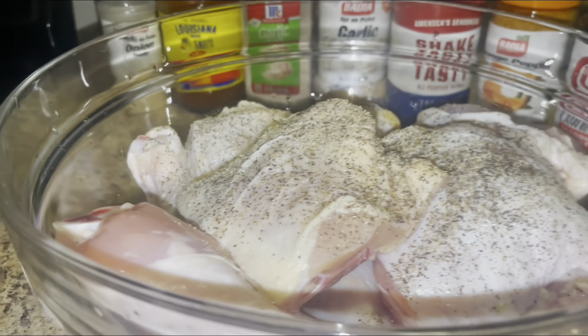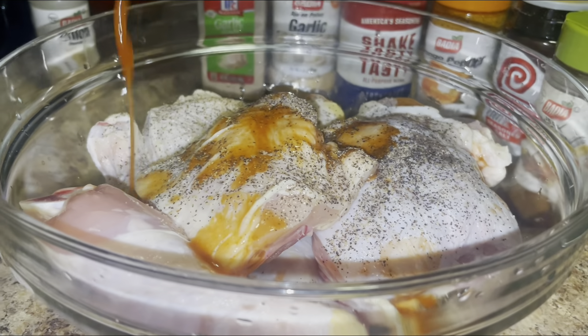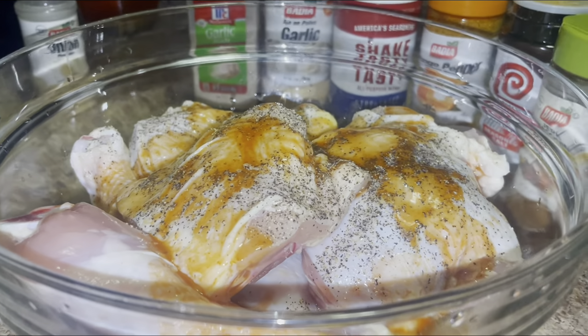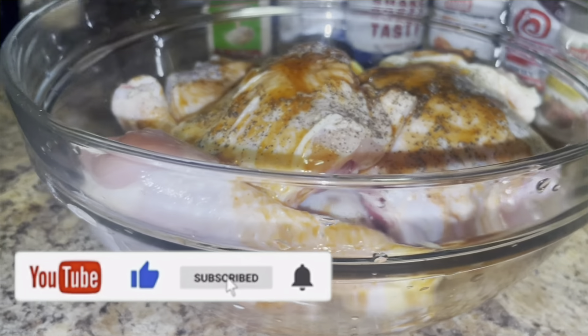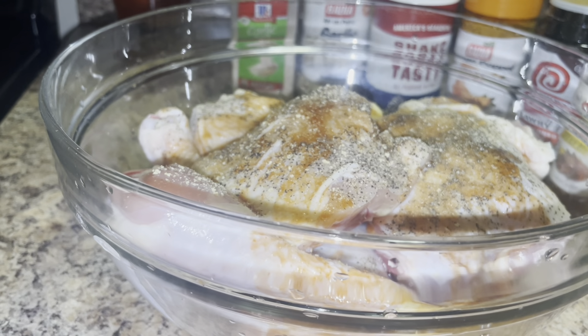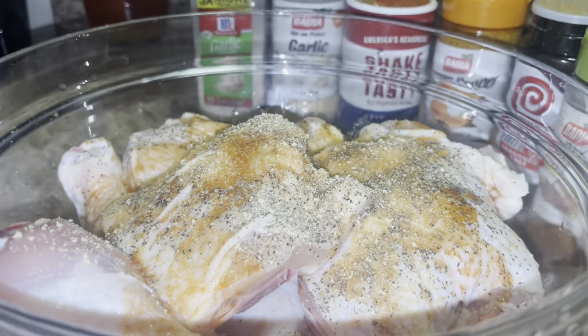The next thing we'll add is our hot sauce. It's traditional to add salt and pepper, but I don't use a lot of white salt, so we won't be adding any white salt to this recipe. I'm going to add onion powder — we want all that onion flavor. We do have some separate vegetables that we're going to add to the recipe.